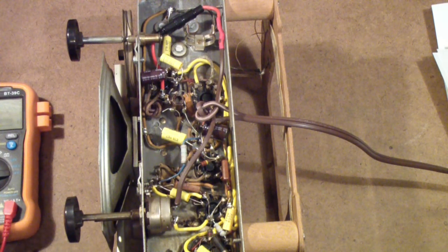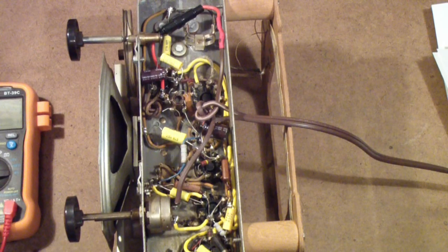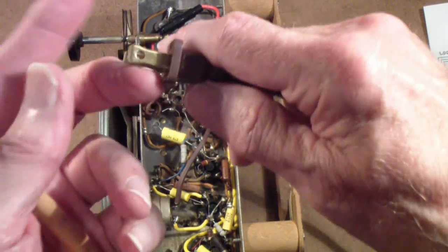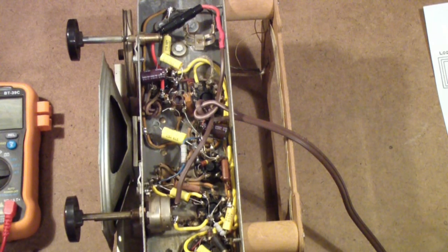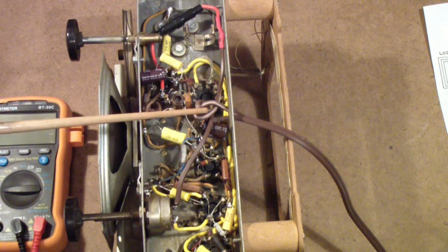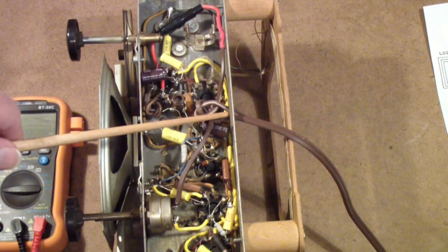So far what we have done is we have put in a new power cord, one with a polarized plug — that is, one in which one side of the plug is wider than the other so that it will only go into the outlet one way. The wide spade side is the neutral side. We wired that to the switch which goes to the chassis, or actually to the B-minus, and then there's a resistive network. When we put the cord in, we made sure to secure it so that if someone pulls hard on the cord it won't come ripping out of the back of the radio.